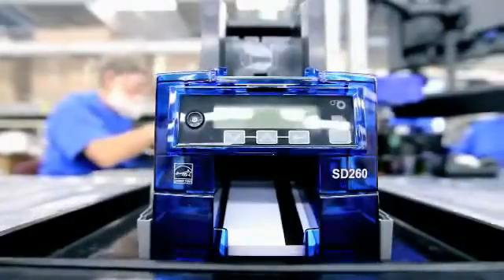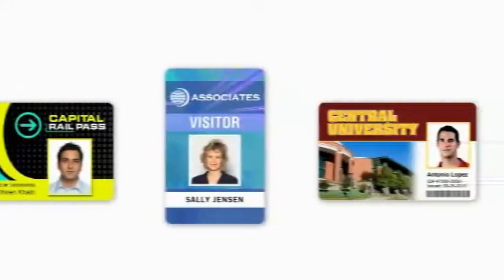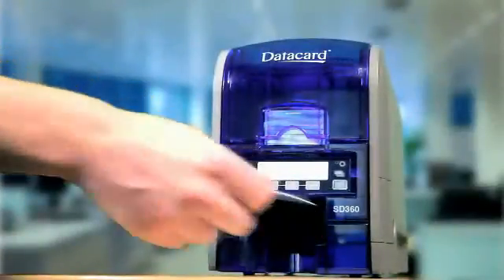Because the SD360 and SD260 card printers have to prove themselves on every desktop. Every day. Every card.